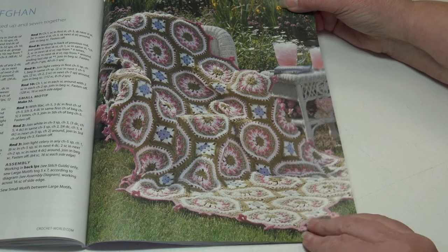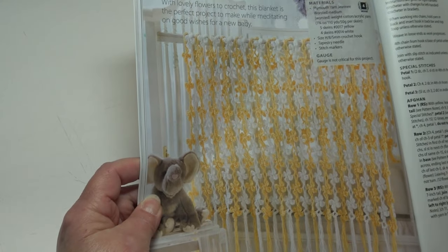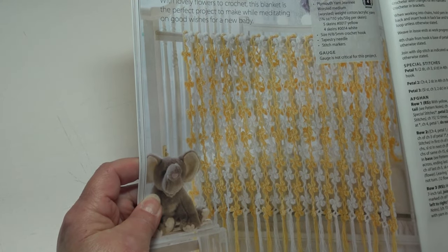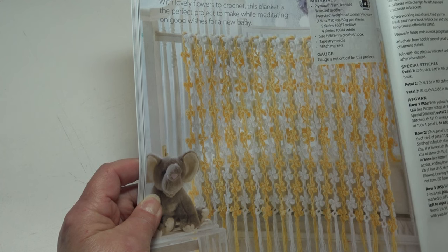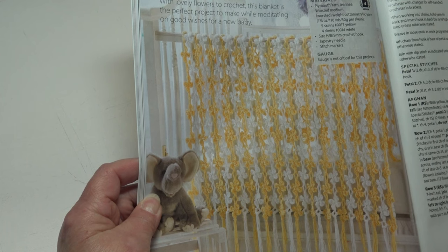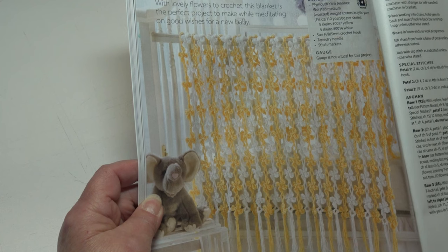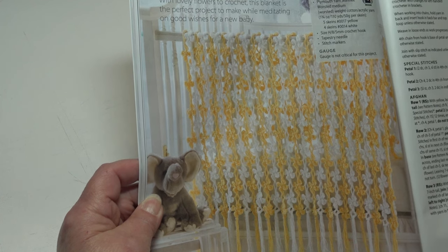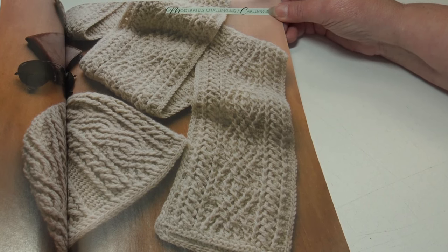The next pattern is the Cherry Blossoms Blanket — with lovely flowers to crochet, this blanket is the perfect project to make while meditating on good wishes for a new baby. This is a moderately challenging skill level and the finished measurements are 30 by 35 inches.